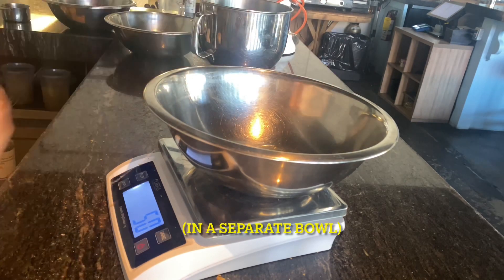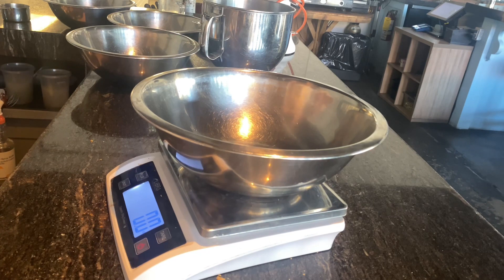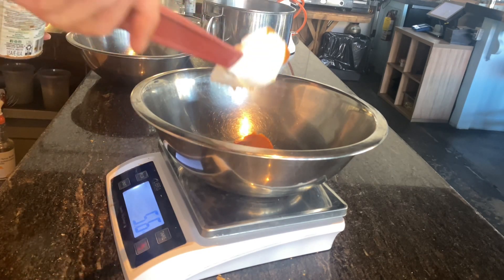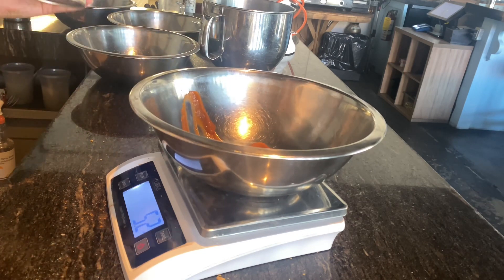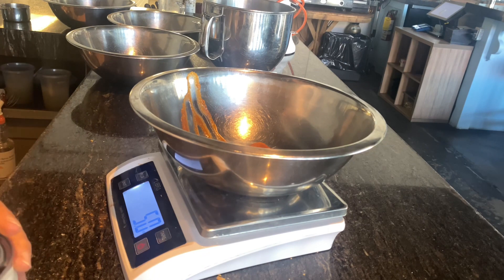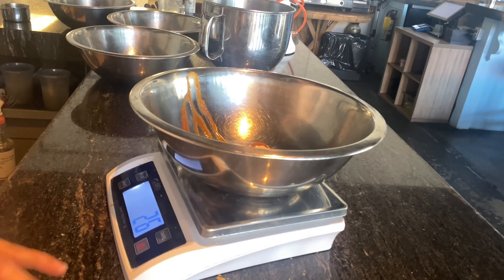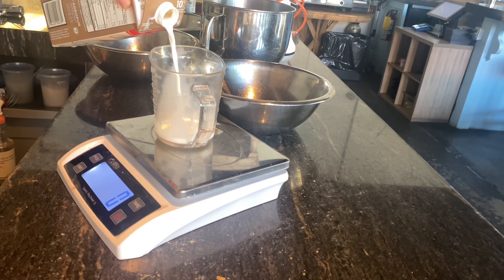Crack your egg. In a separate bowl, measure out your pumpkin puree and your sour cream.